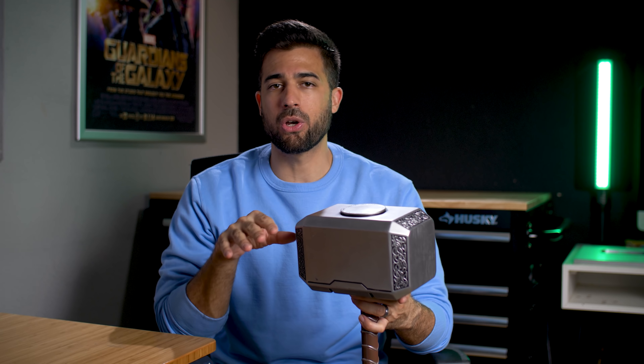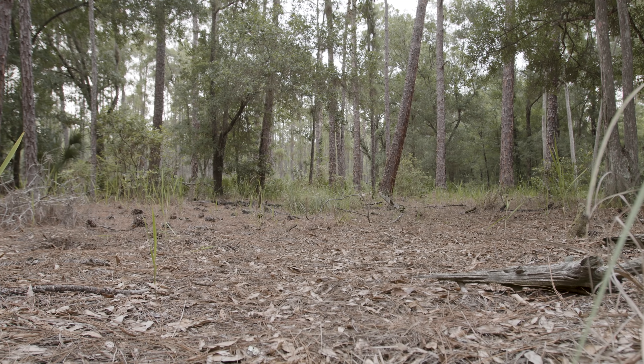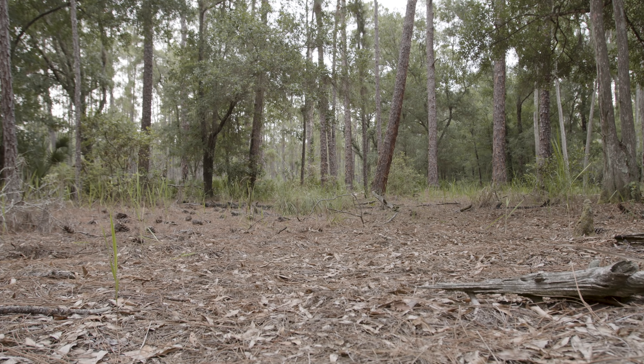For the hammer prop I ended up getting one off of Amazon. It's a pretty good size and has some decent weight to it. This one was pretty expensive though, so I ended up finding a few other options that were a lot cheaper. I'm going to leave a few links for those down in the description if you're interested in getting your own. Alright, let's start off with how I shot the footage for this effect.